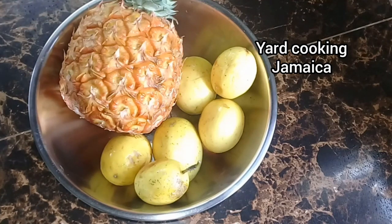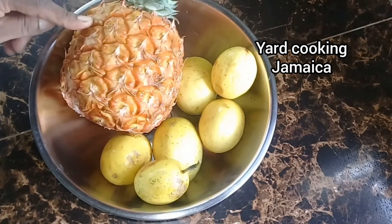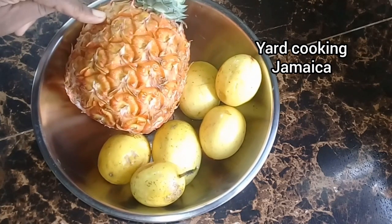In this video I am doing a passion pineapple drink. I am using one pineapple and six passion fruits. Passion pineapple is a very popular flavor in Jamaica.